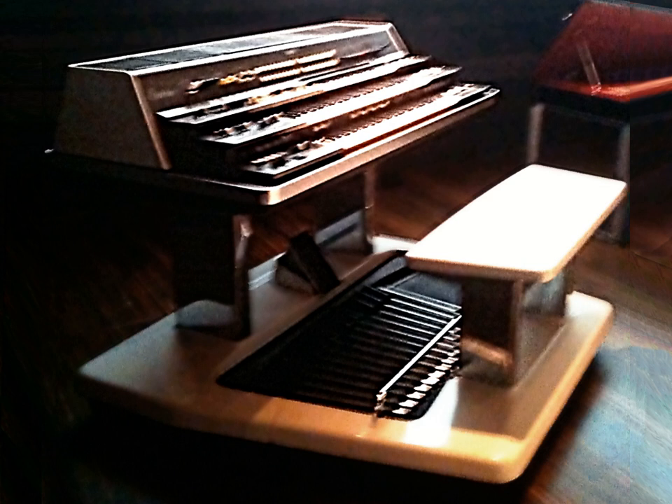Hammond-style organs are used in popular music genres and rock bands. Digital church organs imitate pipe organs and are used primarily in churches. Other types include combo organs, home organs, and software organs.